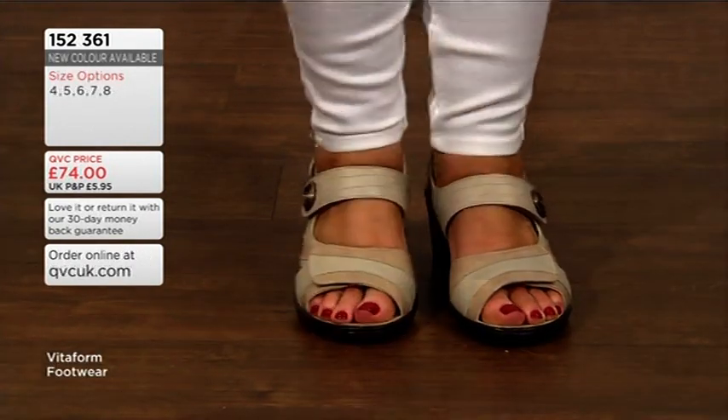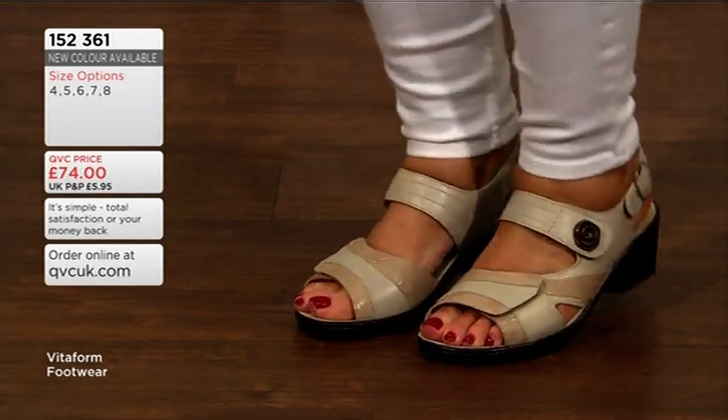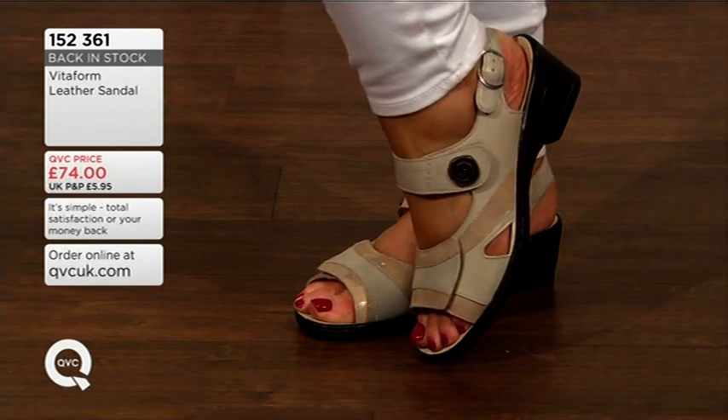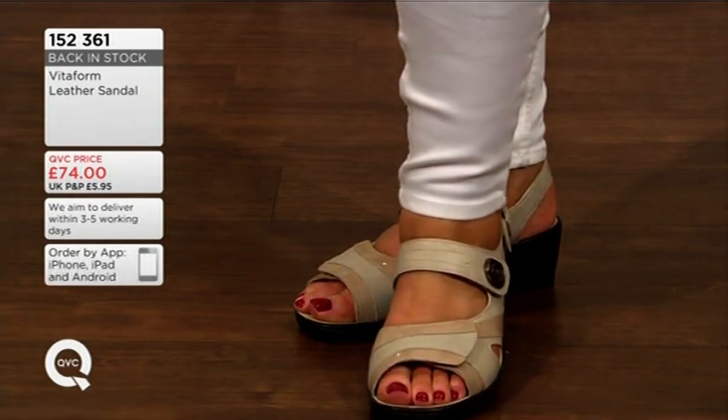Three points of adjustment, so you can adjust and accommodate depending on how your foot is that day, because your foot can swell a little bit — it may go up, it may go down. You can adjust this accordingly. 152361 is your item number.